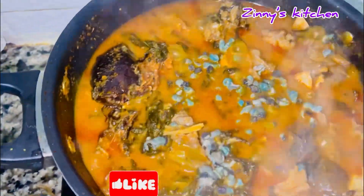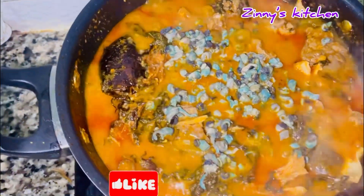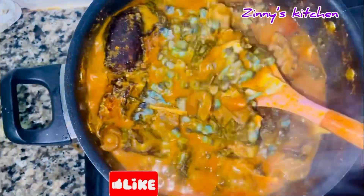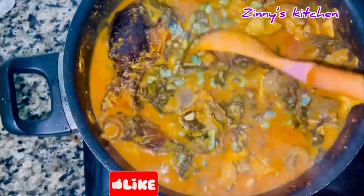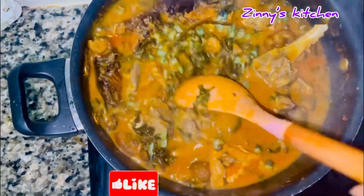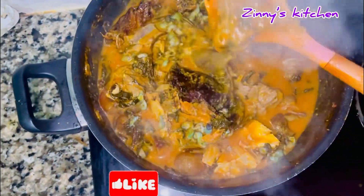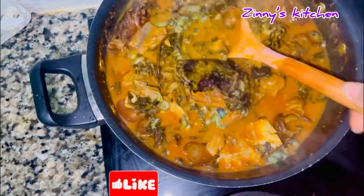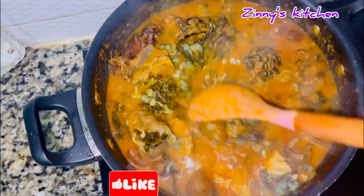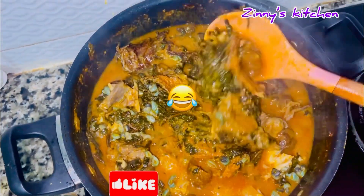Follow exactly this recipe and share your experience with us in the comments. If you follow this recipe I promise you're going to love this soup. Thank you for watching — please like, comment, and subscribe if you haven't already. I share healthy and delicious meal recipes two or three times every week. This is the type of soup that will make your neighbors come and greet you by force — the aroma will direct them straight to your house!